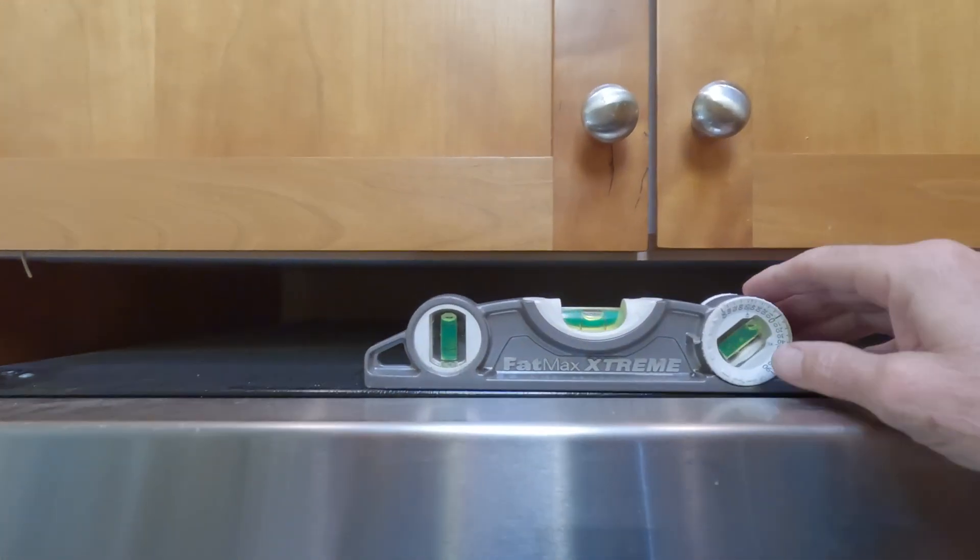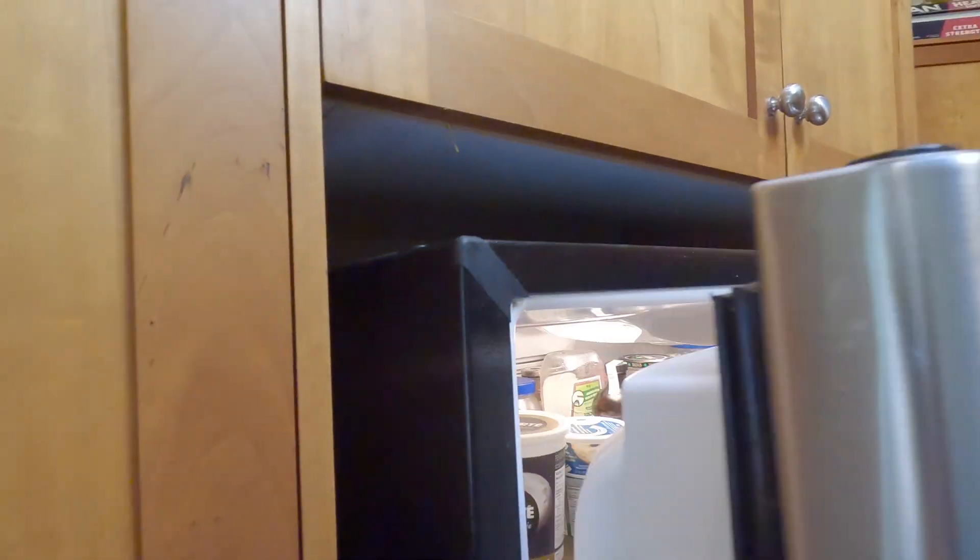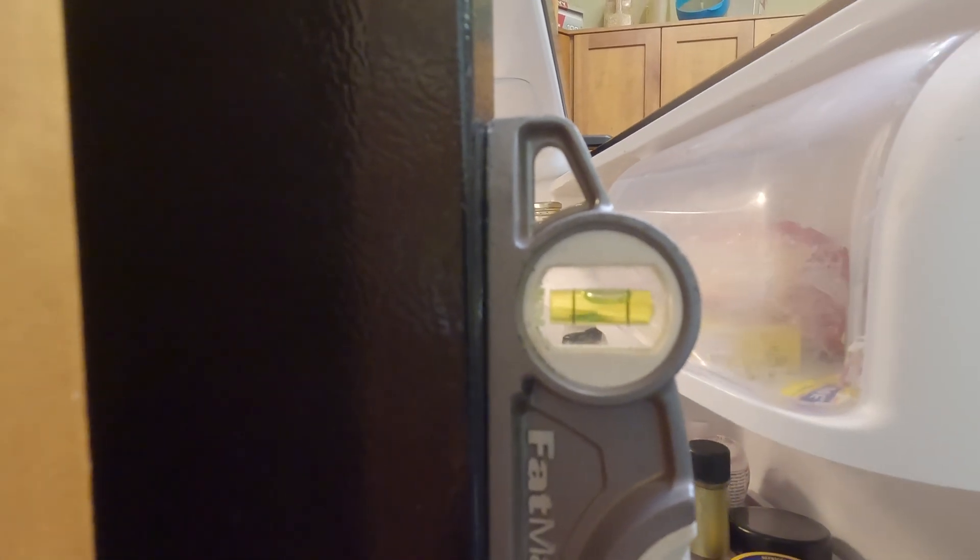Before you let the legs down, you should be sure the balance of the fridge is correct because you want to reproduce those findings. It should be totally balanced left to right, but the fridge should be tipped back just a tad so that the door easily closes.